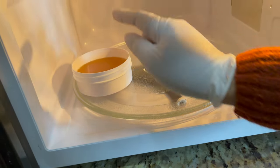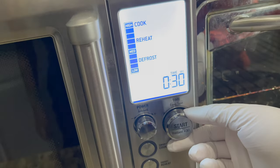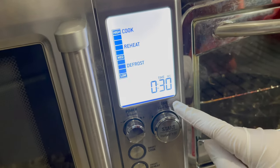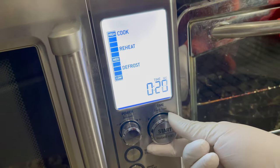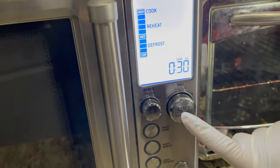After placing the tub on the revolving plate, close the door and set the time — not less than 30 seconds, not more than 30 seconds, only 30 seconds — and start.